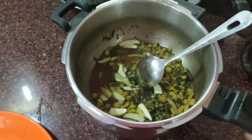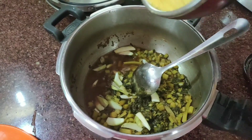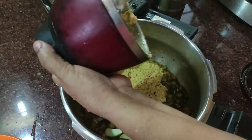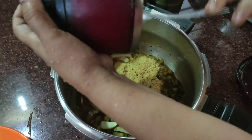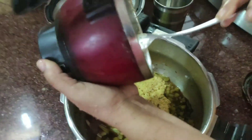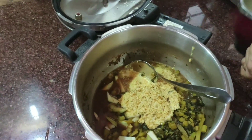Now, put the sauce in the oil. Now, let's add the sauce. Now, I am going to put the sauce in the olive oil. Let's do a little bit.